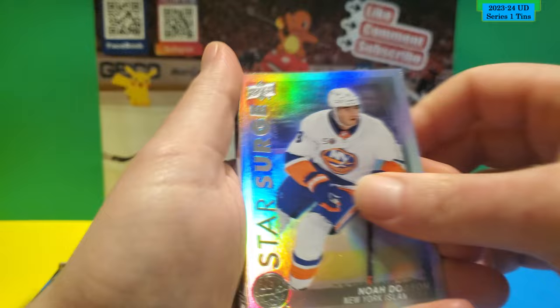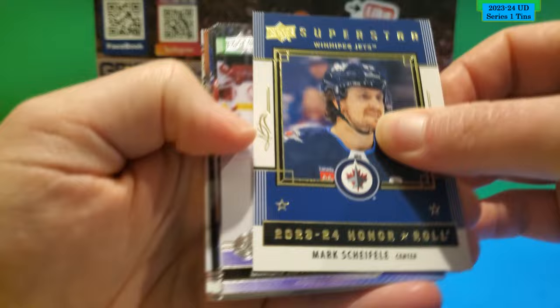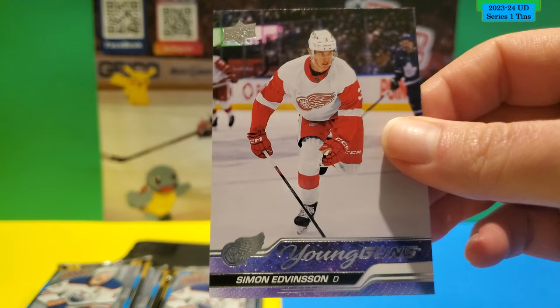There is a Young Gun in this one! This is a Star Surge of Noah Dobson. This is a Superstar Honor Roll of Mark Schifley. And the Young Gun is Simon Edmondson for Detroit — the Young Gun in this pack.